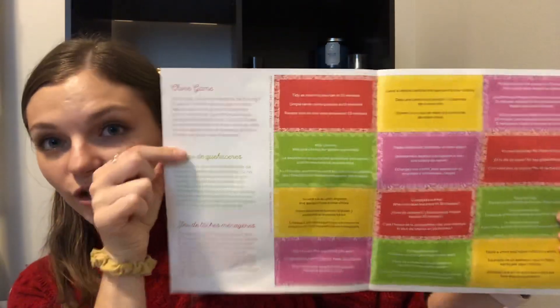Inside the flyer there's a chore game with little cutout ideas that all say different things. The gist is you cut them apart, put them in a hat, and pull them out — it's all about cleaning. For example, one says 'tidy up as much as you can in 15 minutes,' another says 'kids pick chores for grown-ups today.' You could do it as a family. It's a really good idea to get motivation and get your kids involved in cleaning.